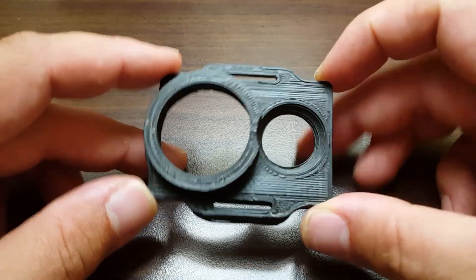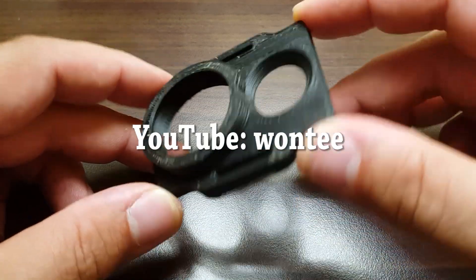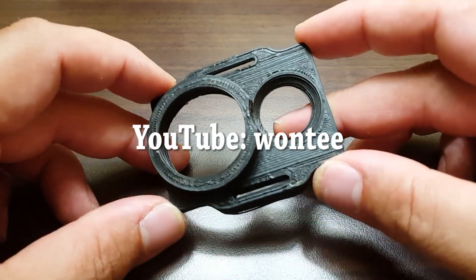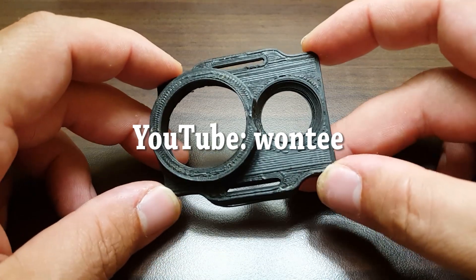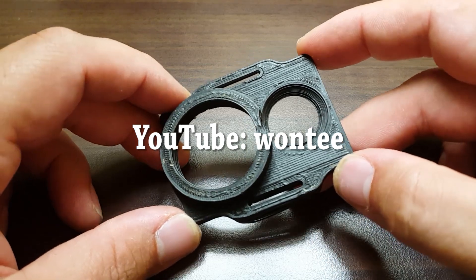My friend Brett, whose YouTube channel is Wontee, Juan T — he designed this, by the way. And if you all are going to fill up the comments asking about it, that's where you should go. He has a video up describing it, and you can go over there. He even has a Thingiverse link — you can download it and print it yourself.